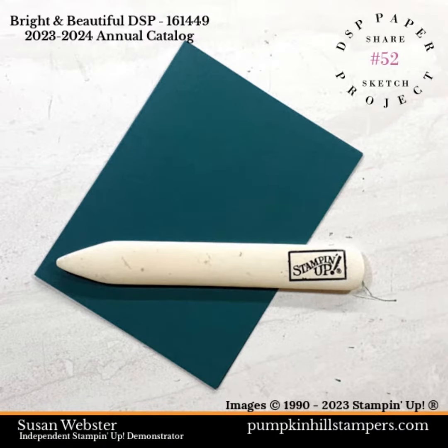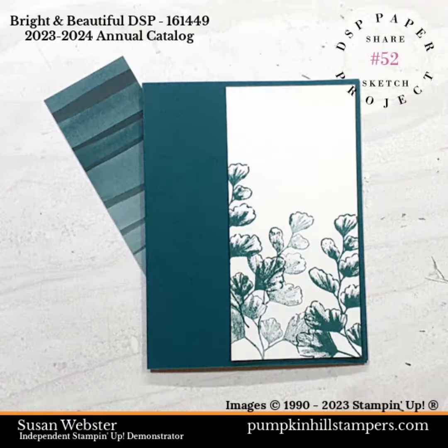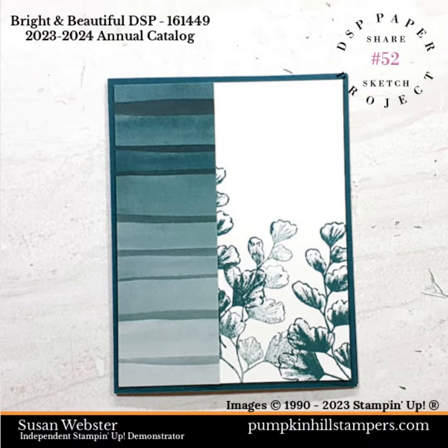As usual, start the project by folding and creasing your card base. Then we're going to add the two panels to create the front focal image. I started with the stamped image on the right hand side, stepping it in just a little bit to give it a framing around the edge, and then I add the DSP to the left hand side.